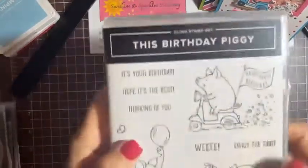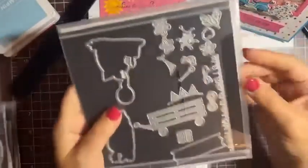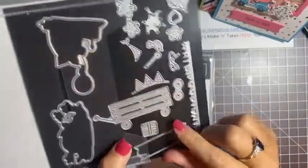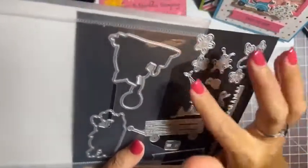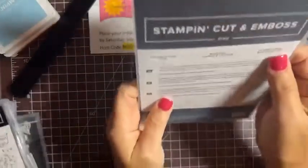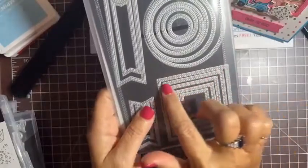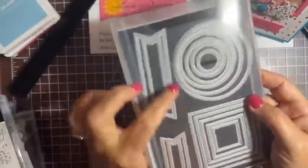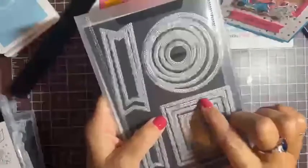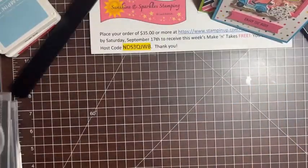Let me show you up close — the stamp set has three piggy images and lots of fun sentiments. Here are the cute dies: there's a little grass die, a label die, a handle die, little flowers — all kinds of fun things to easily cut out your paper. For the shaker card I'm also using the Stylus Shapes dies — I'll use a couple of the square dies and some little banner dies that have a dotted border going around. We'll use those to make the shaker part.